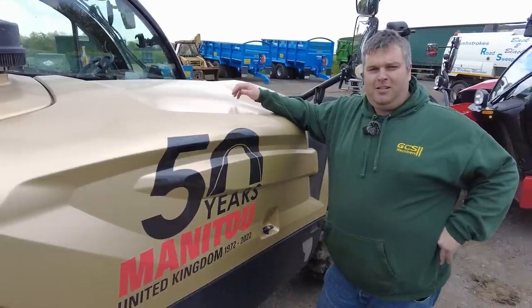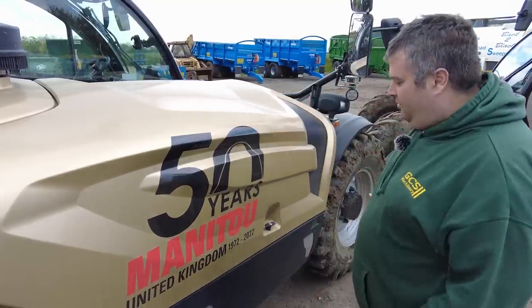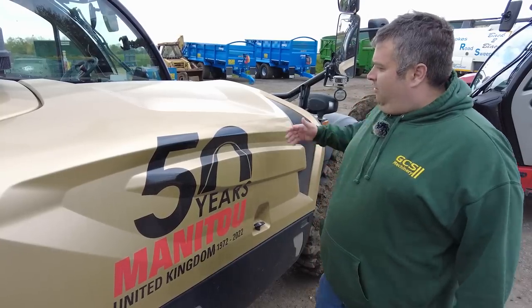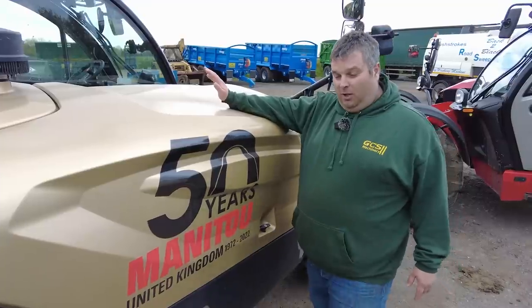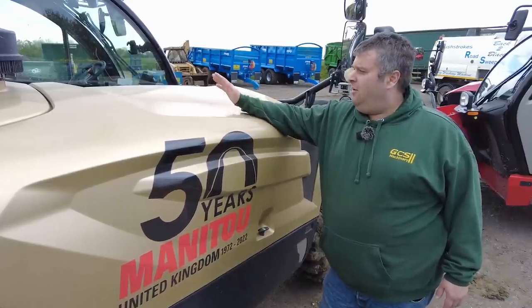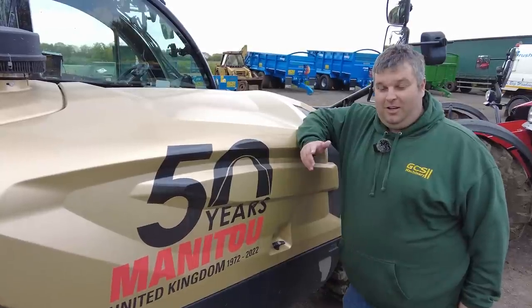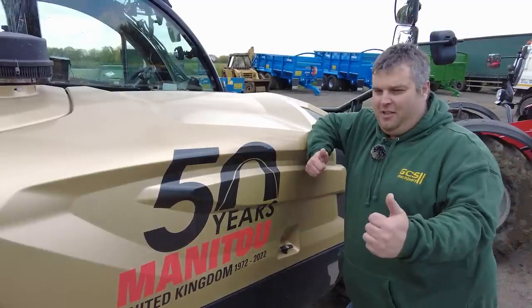There could well be a place for these here at GCS, but that's down to you guys. Let us know what you want — would you want a Manitou on your farm, building site, or industrial job? Thanks for watching; it's been an interesting day or two evaluating these machines. Thank you to Glyn Wallace and James Richardson of B&B Tractors for delivering them. It's been very worthwhile. Remember to like and subscribe, and Harvey will put a couple of videos up you may not have seen. See you on the next one.